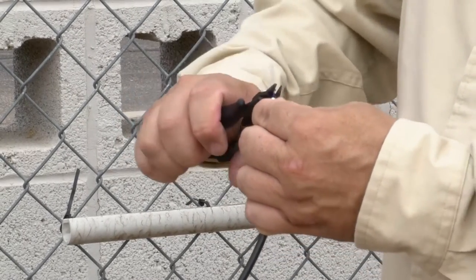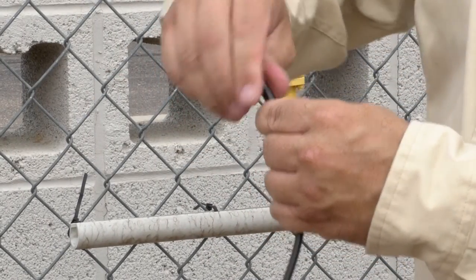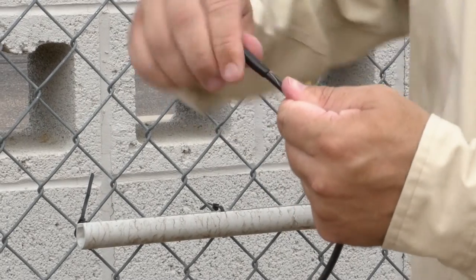Now, cut off the stripped ends and replace the protected rubber end caps. You are now ready to begin attaching the cable to the fence.